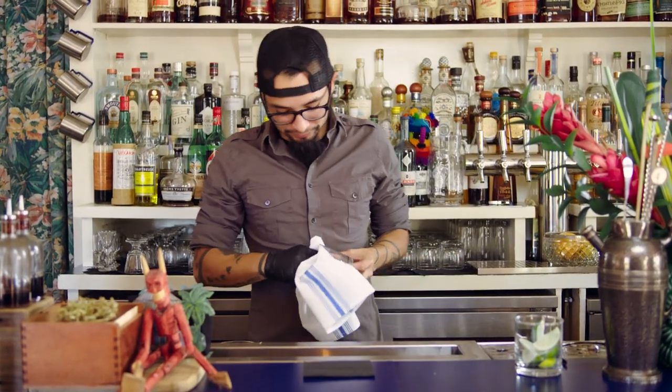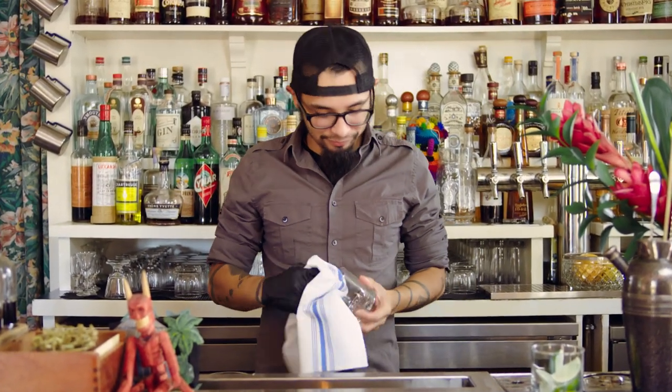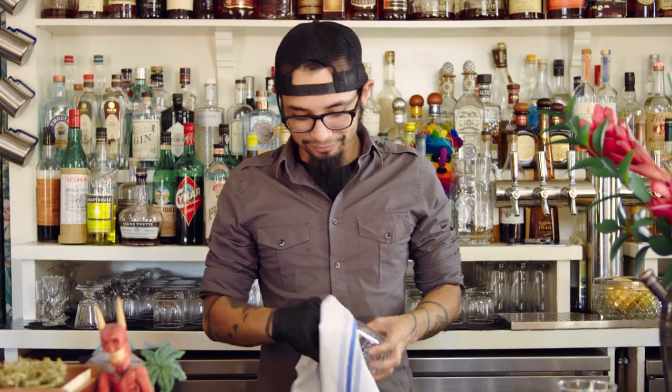This is Ron. Ron is the best bartender in the world. Ron is one of the best.